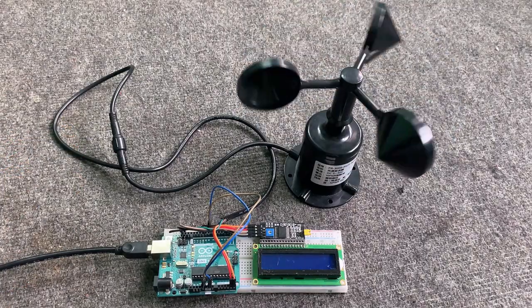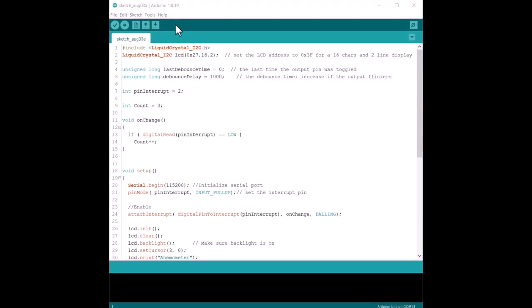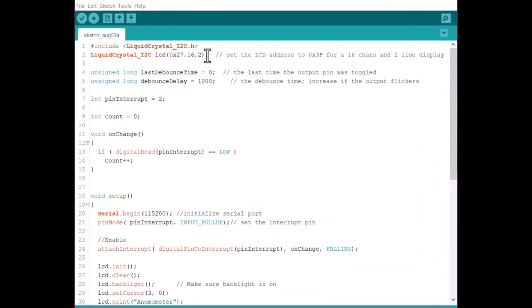I powered the Arduino board using USB power from the laptop, but you may use any 5V DC adapter. Here is the code for the project. First, we need the LiquidCrystal I2C library and assign the I2C address 0x27 with 16x2 characters. Then we define some variables for time calculation. The interrupt pin is defined as digital pin 2 of Arduino, and we initialize the count as 0.